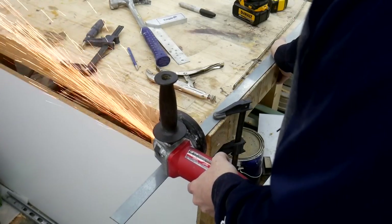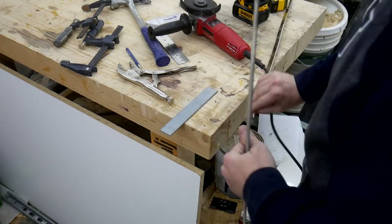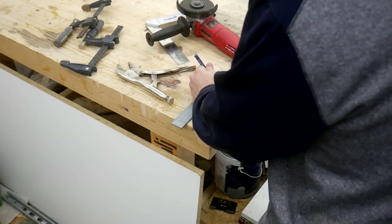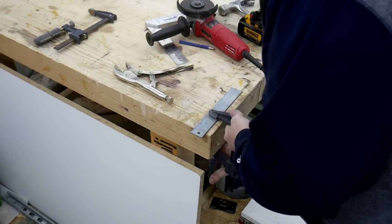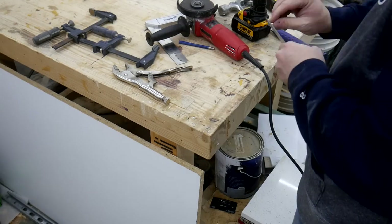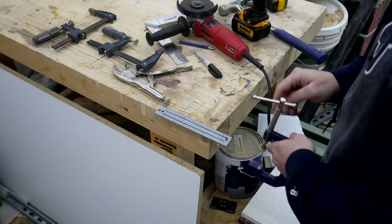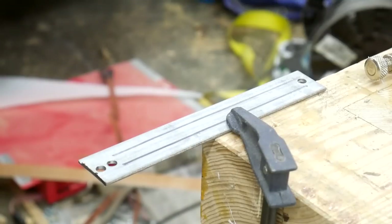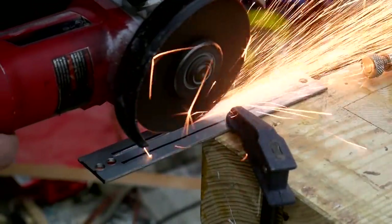Next I'm going to fabricate the bracket that I use to adjust the angle of the jig. I start out by cutting a piece of flat stock to the correct length. Then I drill a starting hole, an ending hole, and a pivot hole where it will pivot on the jig. I lay out some lines between the start and ending holes, and I use a thin cutoff disc to cut a slot between those two holes, using the line as my guide.